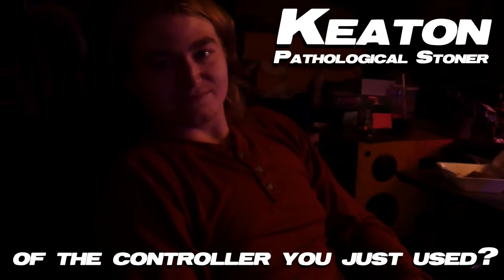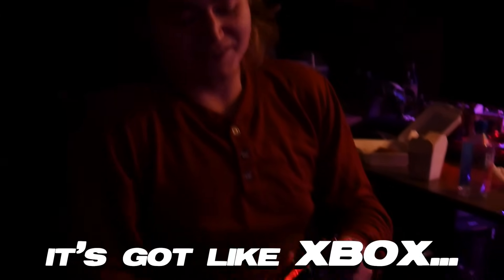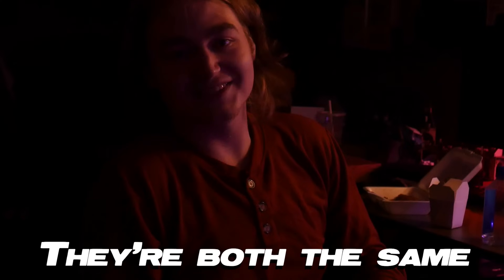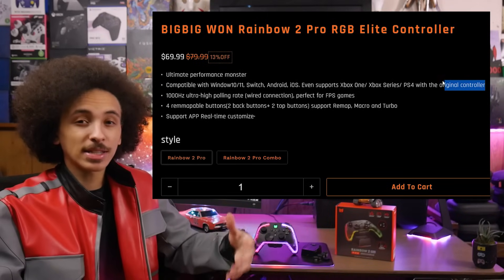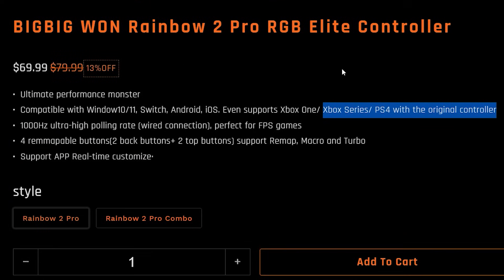What do you think of the controller you just used? My honest review? It's okay. It's got Xbox button configuration — yeah, the right configuration. While that is a mildly autistic way to go about connectivity, I can't really criticize them for it because they do mention on their website, alongside the fact that it's compatible with Xbox One and Series X, that you need a controller connected for that to work. So it's not like they're getting one over on you.